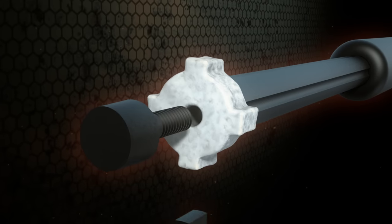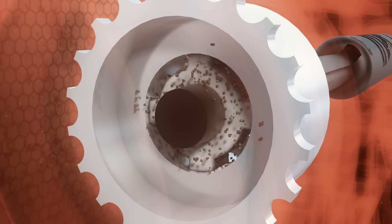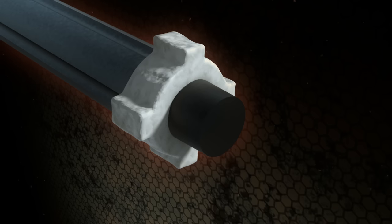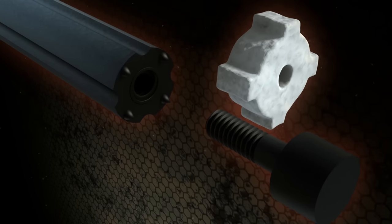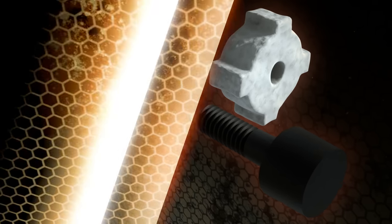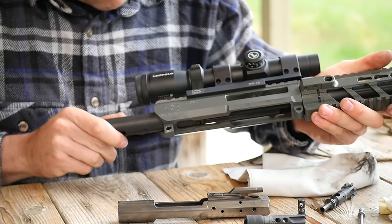Replace the scraper with a cleaning pad to mop up when the scraper is loosened. Attach the chamber brush if you'd like, or use the star chamber tool as a handle for other components with the 8-32 threaded end. The star chamber tool by Otis is available for AR-15 and AR-10 platforms.